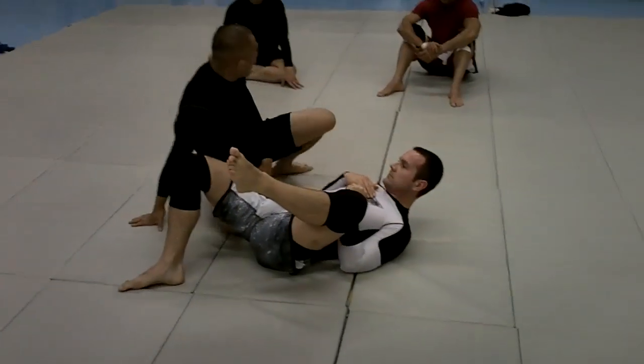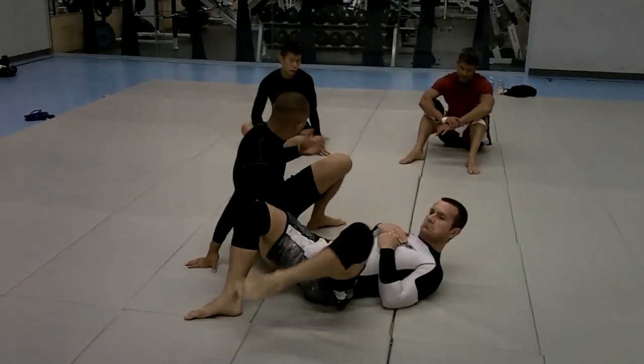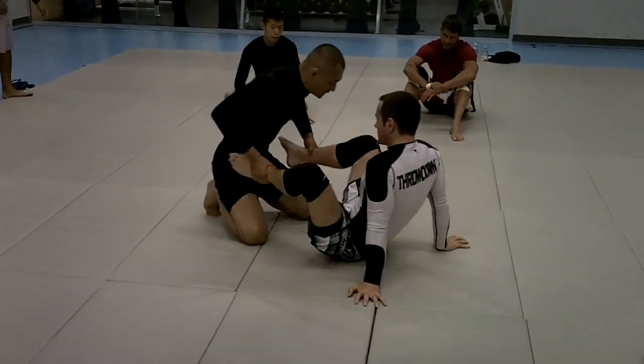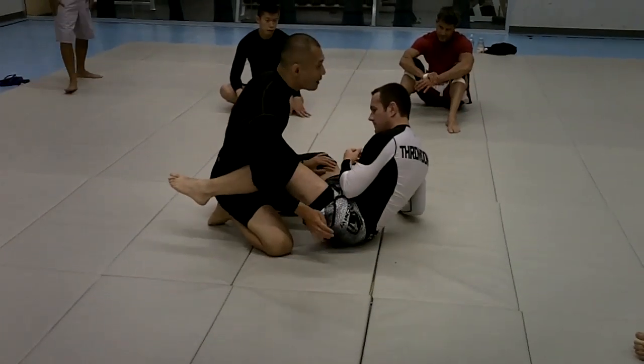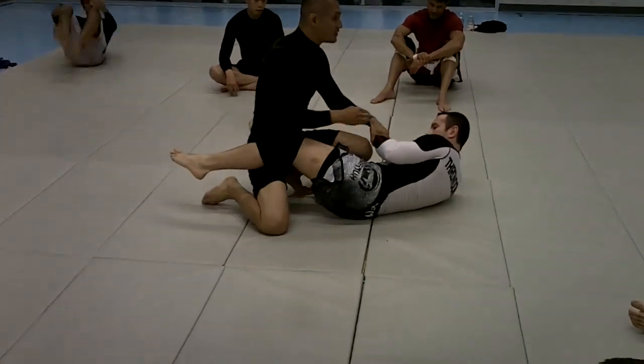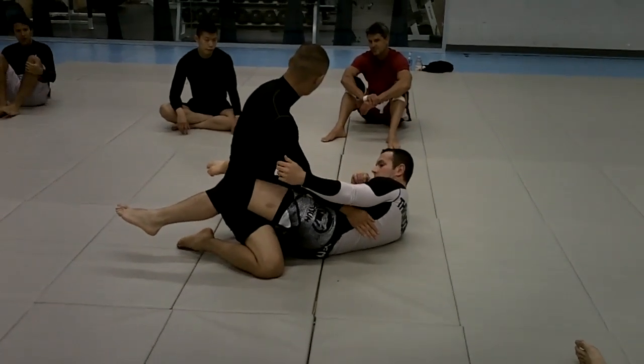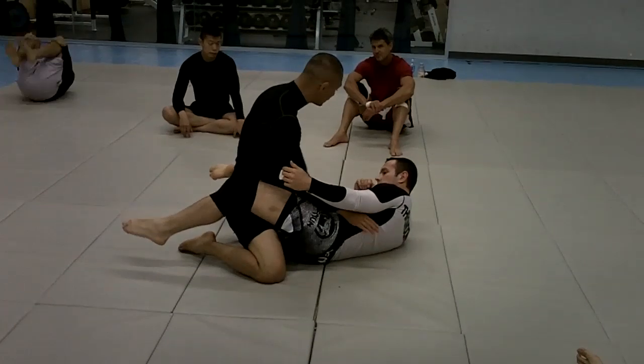But he intercepted this and then counterattacked with a sweep. So we're from here — you see how I just got to this space where I had my knee through and I had an underhook. This is where I was.